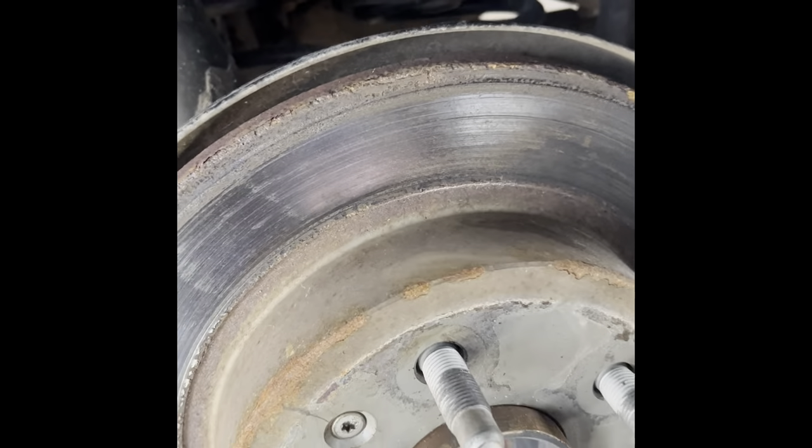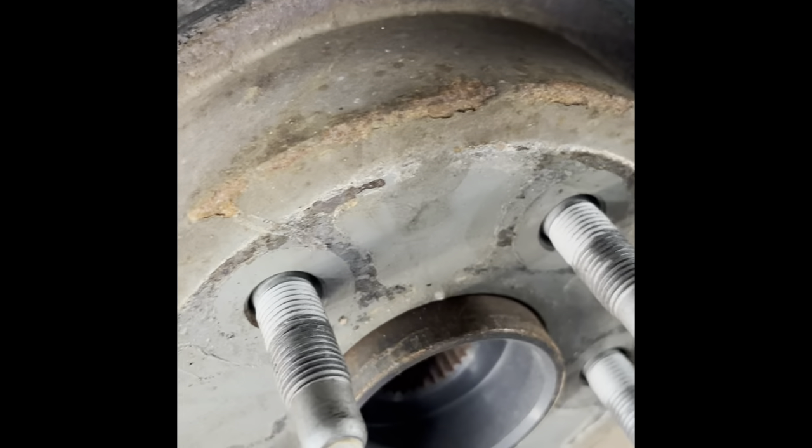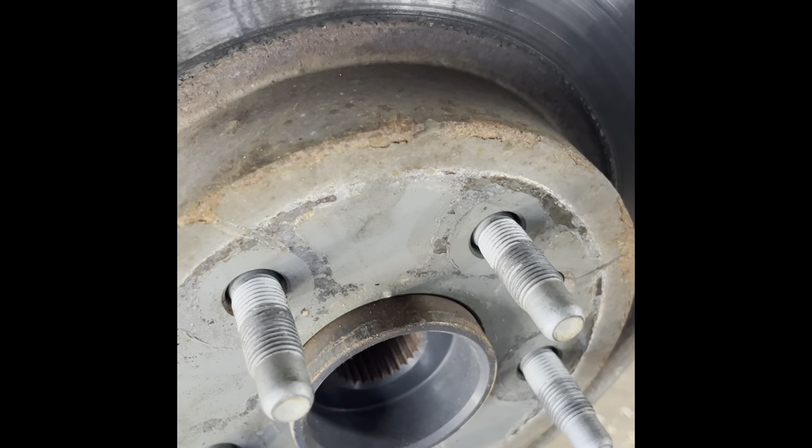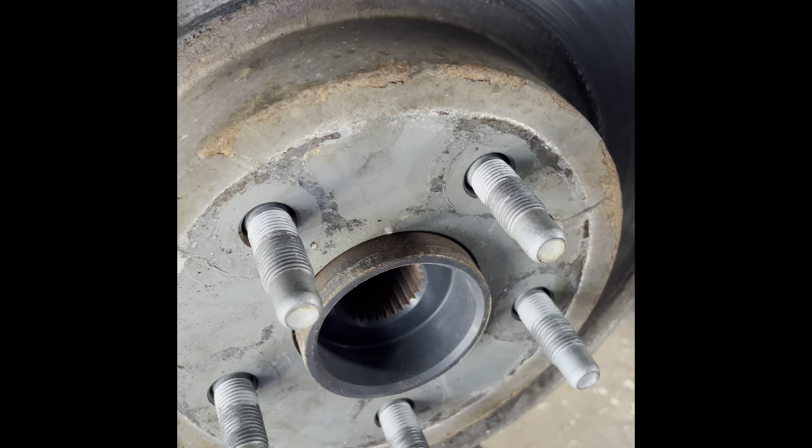You can spin this and listen. You hear that dry bearing sound? That'll kind of sound like a 747 airplane going down the road.